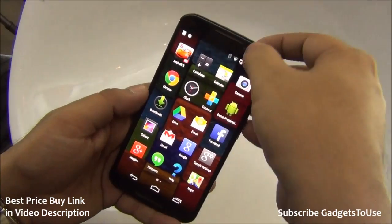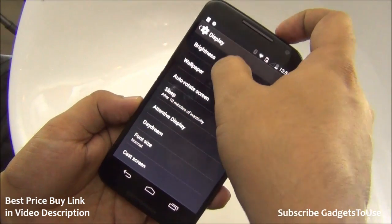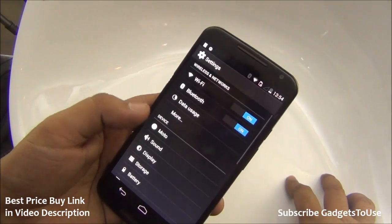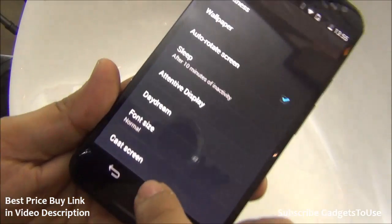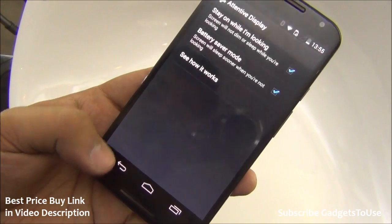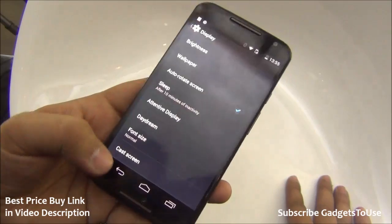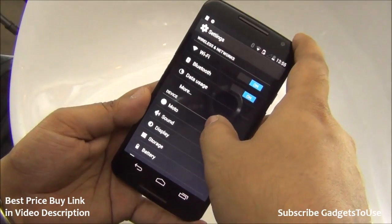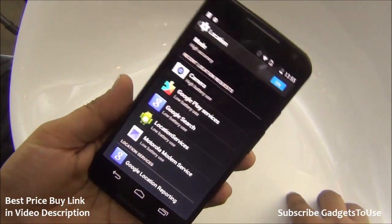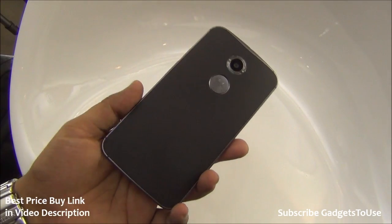Looking at display settings, automatic brightness is supported. Video wallpapers are not supported by default. Wireless display and Miracast screen mirroring are supported. There is also an Attentive Display feature that keeps the screen on when you are looking at it by sensing your eyes. GPS navigation is also supported on this device.